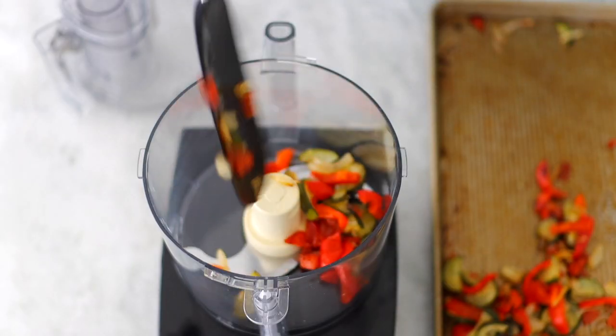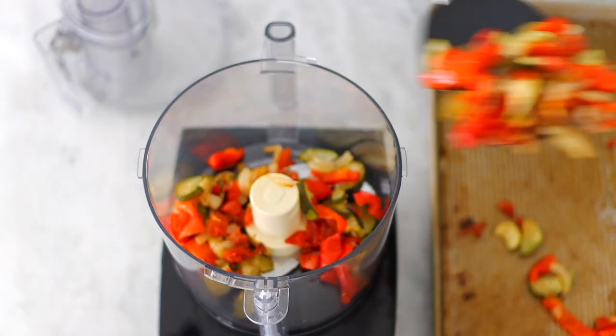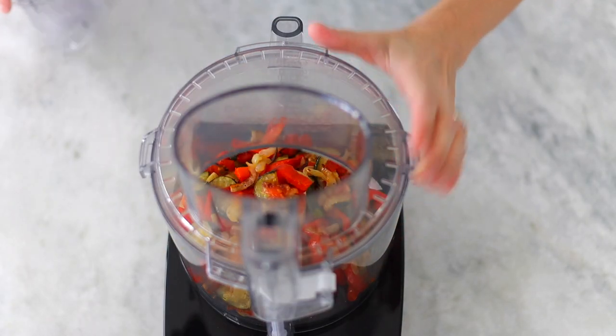I'm going to use my food processor to mix it all together. First we're going to add the vegetables, pulse them a few times to get them combined, and then we'll add the cream cheese and mix it all until it's nice and smooth.